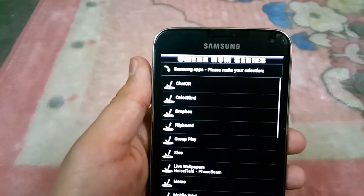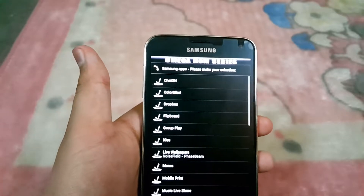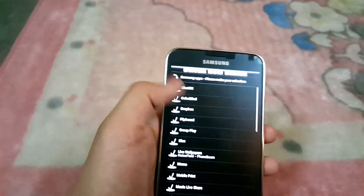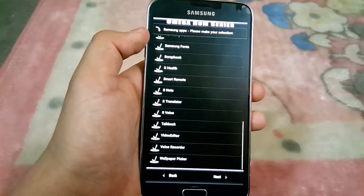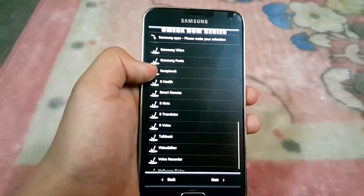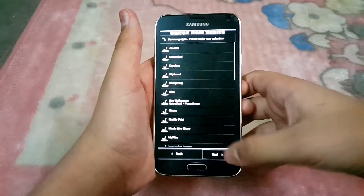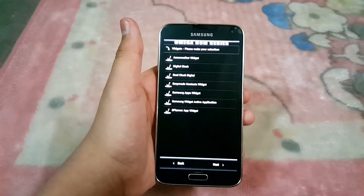Hit Next, and here you have the option to select additional apps like Google apps. When you hit Next, you can also select stock apps — you can remove the bloatware or keep it as it is. There are lots of apps like voice recorder, wallpaper picker, S Translator, and other Samsung apps. I want all of these, so I'll hit Next.